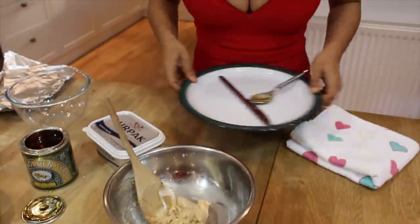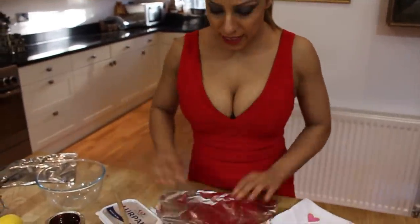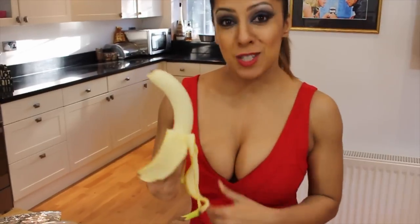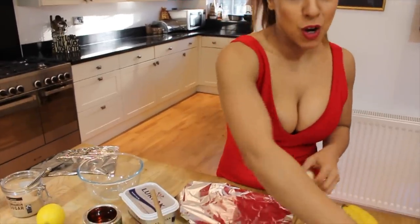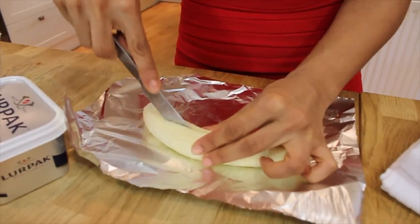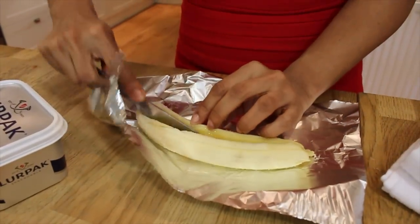Then you need to cut out four rectangular pieces of foil. Peel your banana — banana is definitely one of my favourite fruits, especially for Valentine's. Use firm bananas. Then cut your banana in half — this is such an easy dessert to do.